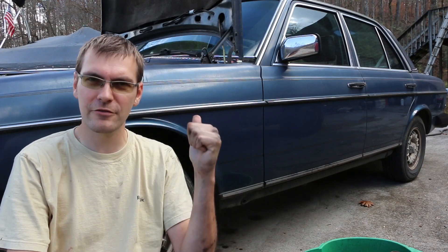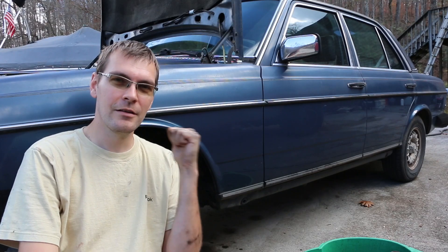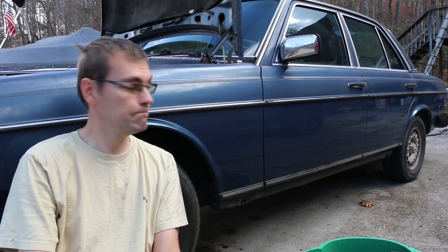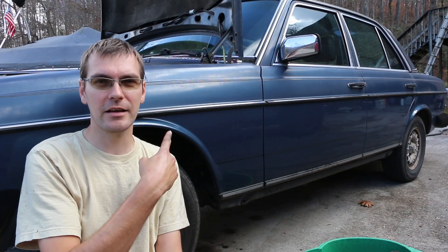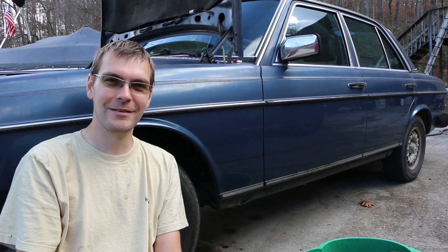That's all there is to it. Now we've got fresh fluid, fresh filter, and a fresh pan gasket on this W123. Hopefully with that being done and all the other little maintenance things I've shown you in previous videos, this car will keep us going for years and years to come — and I'm sure it will. That's all there is for today. Hopefully this helps you out — make sure to stay tuned, we've got lots more content coming on this as well as loads of other projects. Thanks for watching.